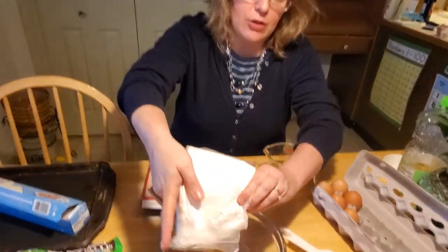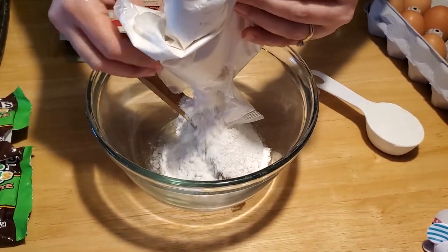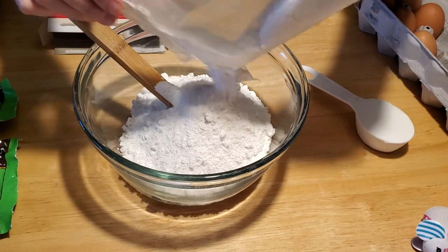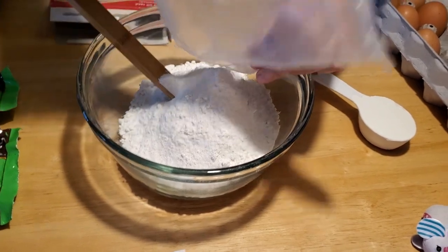So you want to take your cake mix and pour it into your bowl. Make sure, boys and girls, that you've washed your hands first before you cook. I did that before we started filming, so we skipped that step, but make sure you wash your hands. And please don't lick the batter — that's really not healthy. I know it tastes good and everybody likes to do it, but please don't, it can make you really sick.